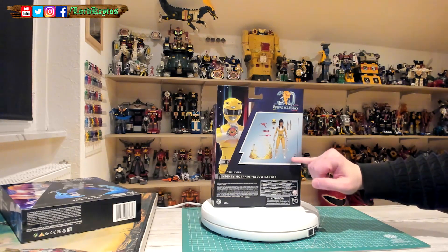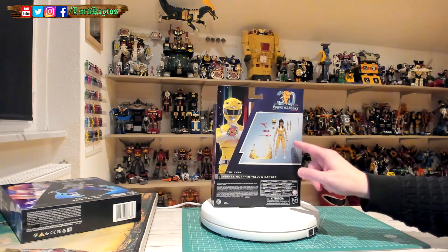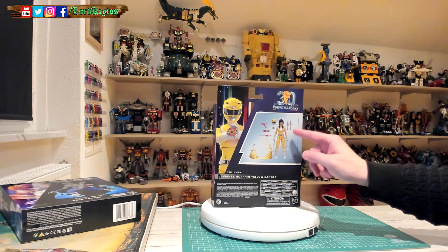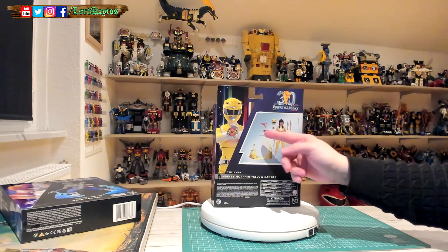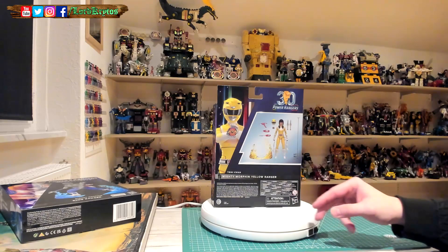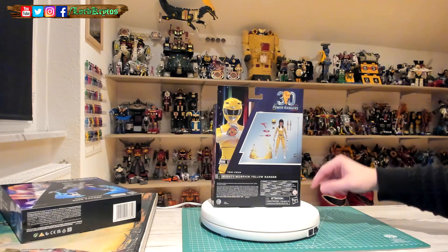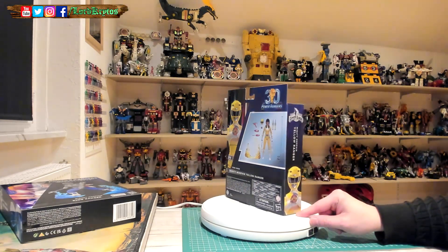On the back you can see what you get: the entire figure, two extra pairs of hands for a total of three pairs, the power daggers, the morpher, a helmet, the headscope, the blade blasters, and the back piece. Also, I really like the design of her civilian appearance — that's what got me wanting this figure.